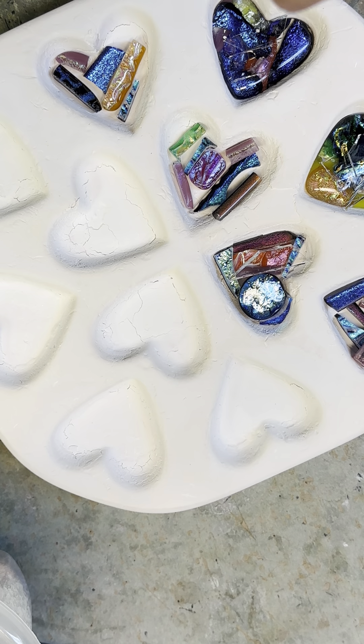I'm going to fill these up, put them back in the kiln, and fire it up to 1500 degrees. You'll see the results tomorrow. Have a great Saturday, y'all!